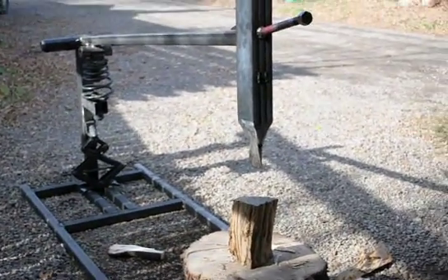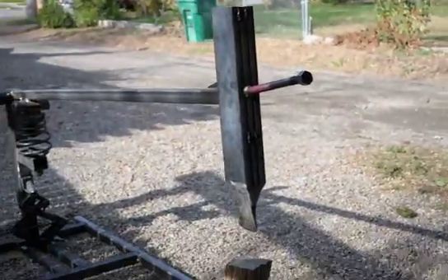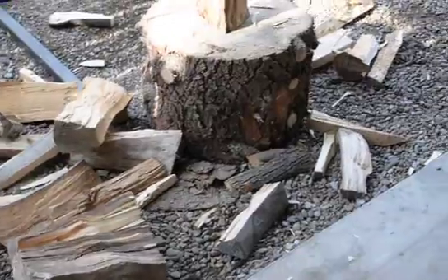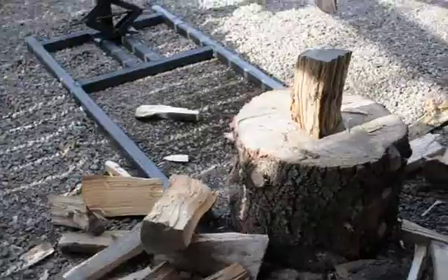We just got done building our wood splitter here and drug it out to do a video. As you can see, we've been splitting this really old deciduous wood. It's been laying around quite a while — dry, but deciduous, with lots of knots really.